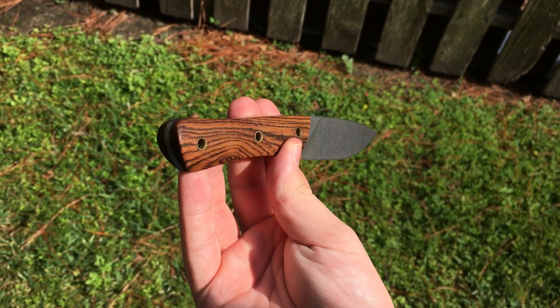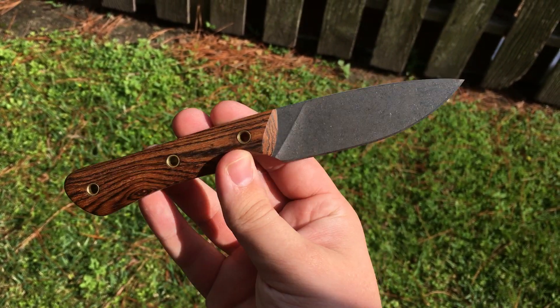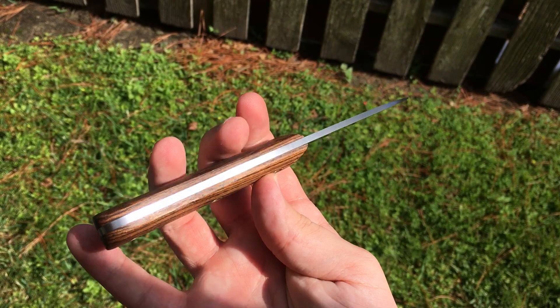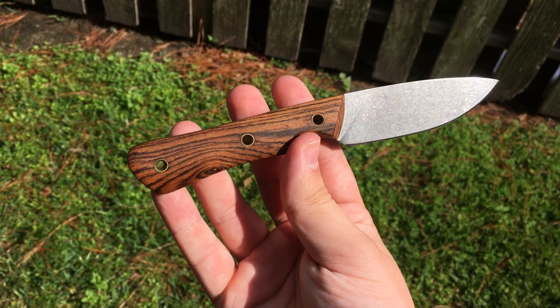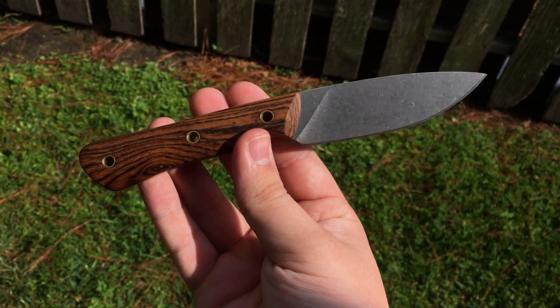I'm going to be getting the same knife again, but probably just in a different blade finish, which I'll show that too. I'm going to try to show a lot more Smith & Sons stuff on here since I'm so close to their shop.